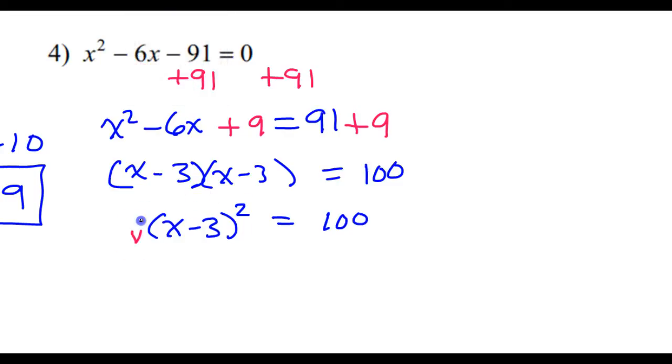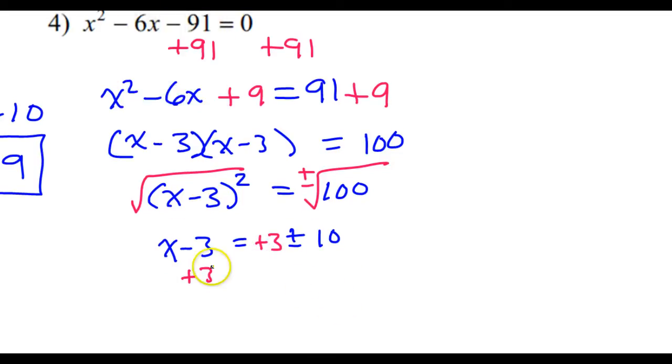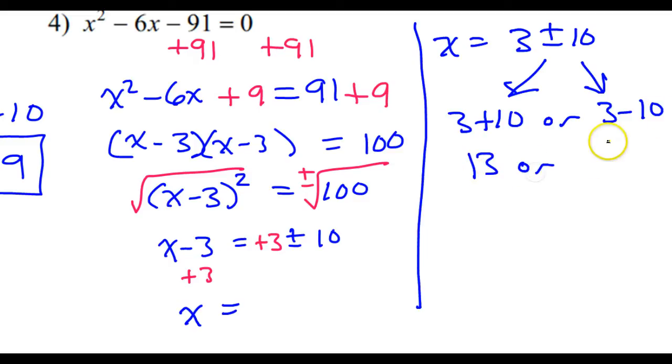To unsquare this, I will take the square root of both sides. Don't forget your plus or minus. That is going to give me x minus 3 is equal to plus or minus 10. Now I will add 3 to both sides, so x equals 3 plus or minus 10. This means 3 plus 10 or 3 minus 10. 3 plus 10 is 13, and 3 minus 10 is negative 7.